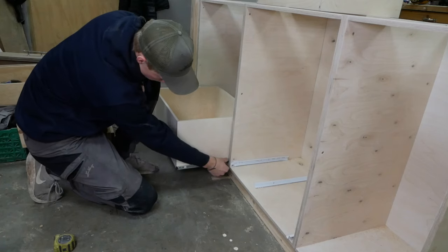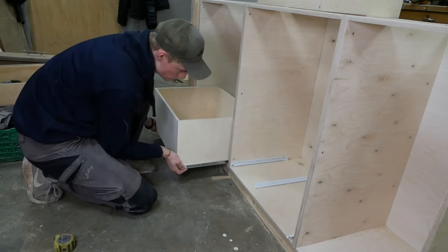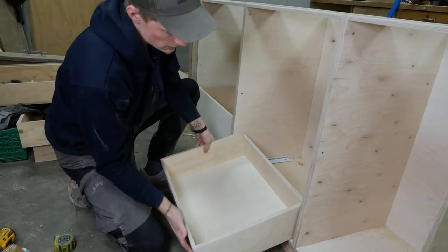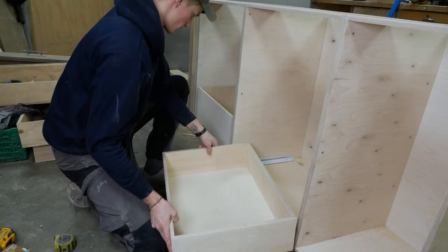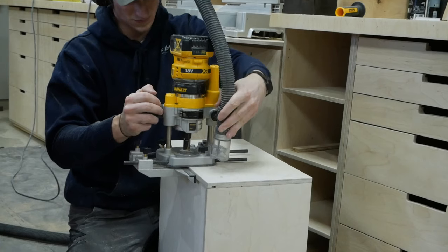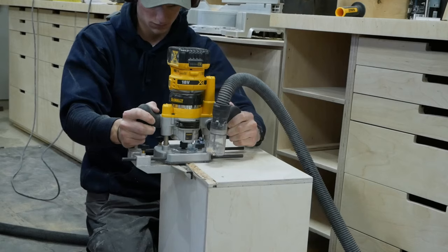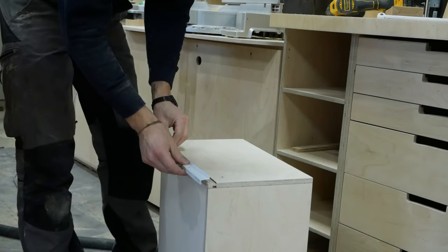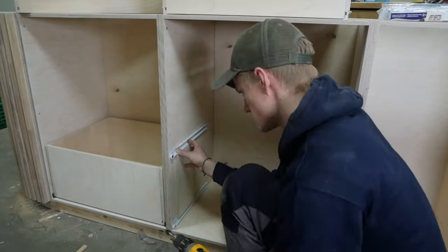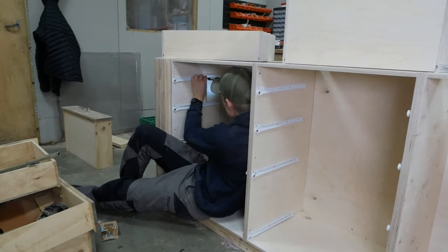After the countertop was done, I moved on to the drawers and ran into a problem. I usually use certain soft-close drawer slides, but the store where I buy them has stopped selling them. I had to switch to some other drawer slides, but these were a little bit thicker, so the drawers no longer fit. I figured the easiest fix was to make a rabbet using the router where the drawer slides would sit — and luckily this worked just fine. Installing drawer slides is probably in my top three least favorite activities of all time, so if you have any tips, please let me know in the comments.